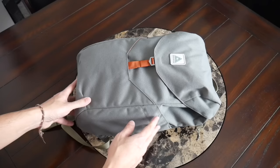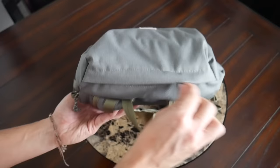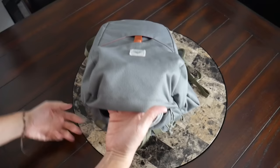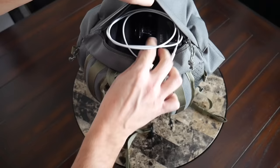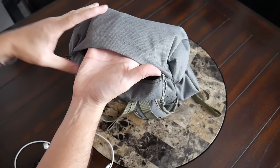Jumping into the organizational options, keeping things pretty simple here as well. You have a quick access pocket on the top flap. Like the one on the main compartment, it has a soft fleece lining to prevent scratching. It doesn't go all the way down, but there's still enough volume to hold bulkier items like a GoPro — which is what I currently have here — along with a lightning cable, your keys, sunglasses, or even your phone while going through TSA.